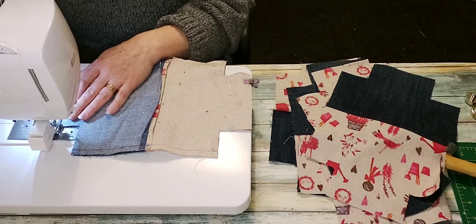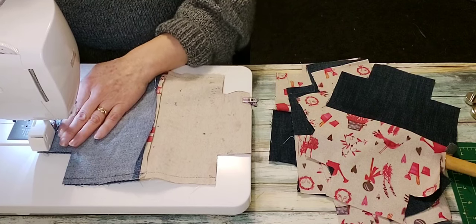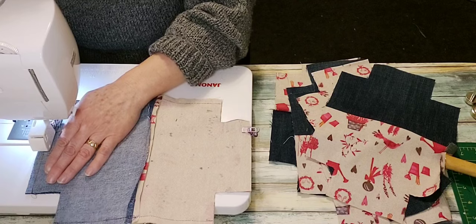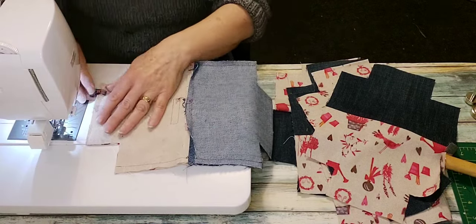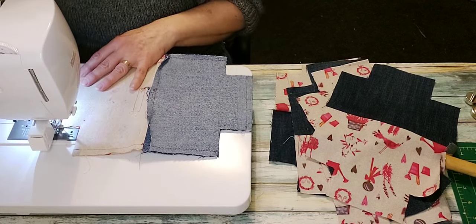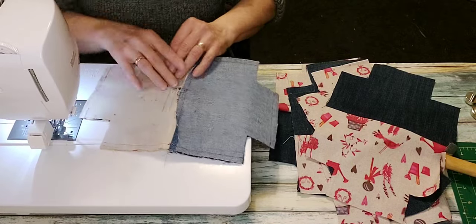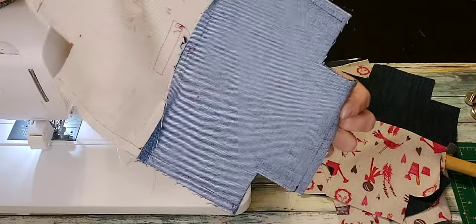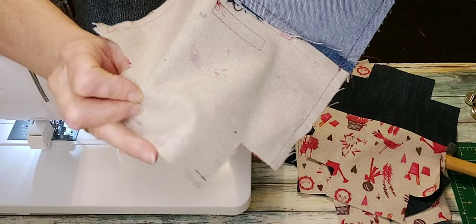I'll sew across the bottom of the outer and then the lining — remembering to leave that turning gap. There we are: side seams done, bottom seam done, and a turning gap left right here.